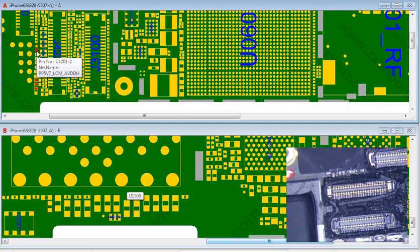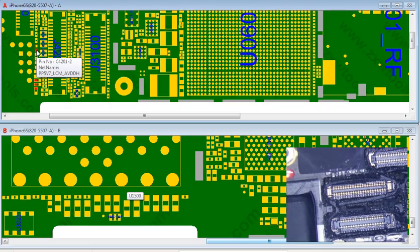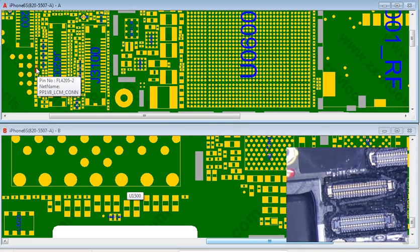This one is PP5V7LCM — so this is a backlight, looks like a backlight, some sort of LCD display component. This one is another LCD connection here. I think if these were out you'd probably get a dark screen, no Apple logo.